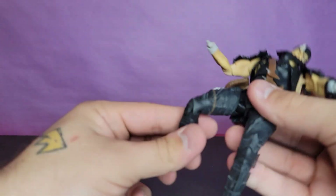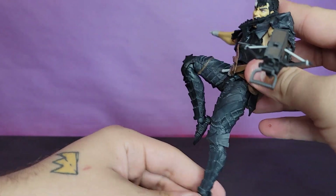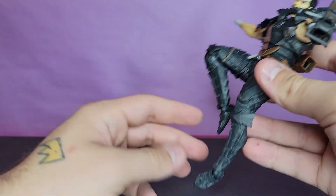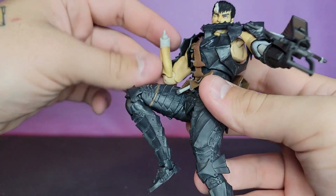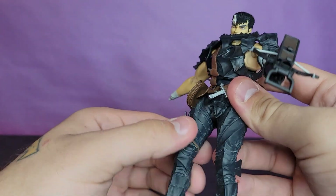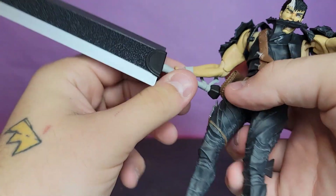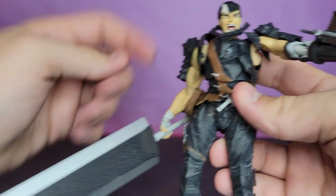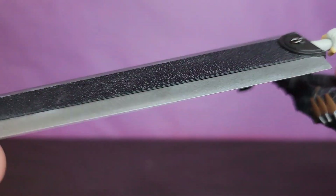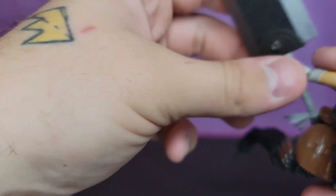That's my biggest complaint with this figure - very finicky parts and pieces pop off a lot and very easily. Certain parts are loose and it's like the parts I wish were looser are not, and the parts I wish were tighter are looser, like the ankles - so loose - which is not good for a character who needs to hold something very tall. But the sword itself looks very good. I like the texture in the middle, it's painted nicely, and you get a little actual chain on there - very cool.